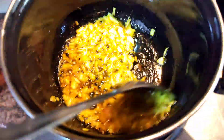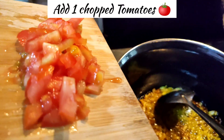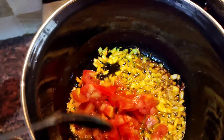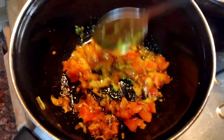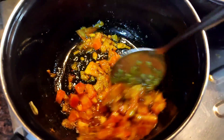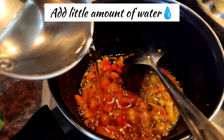After that, we will add tomatoes. We will cook the tomatoes for 2 minutes, and then we will add a very little amount of water.